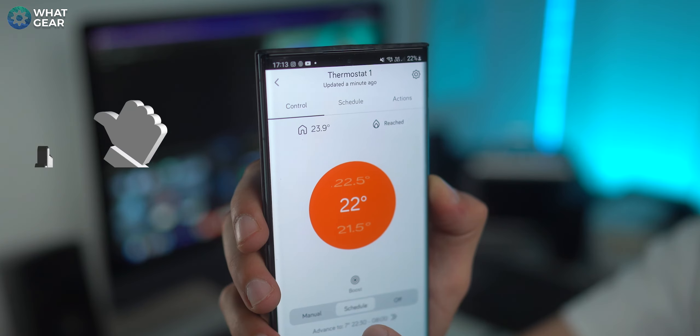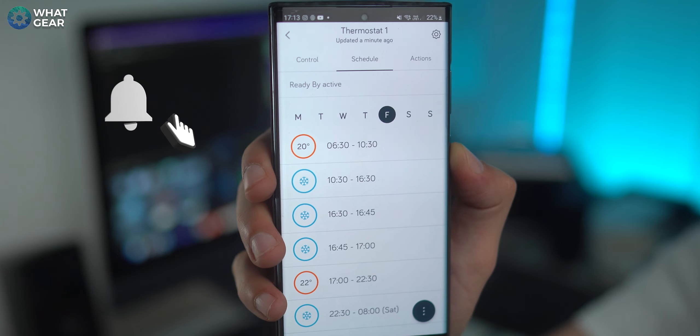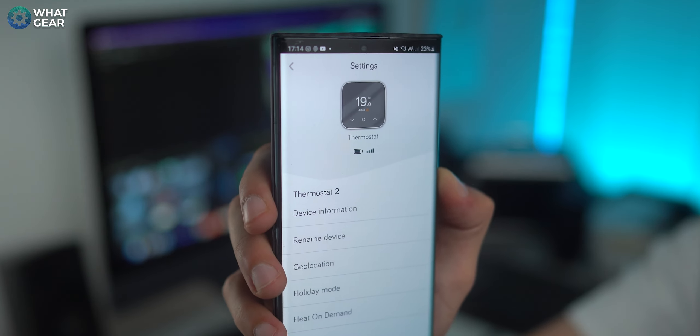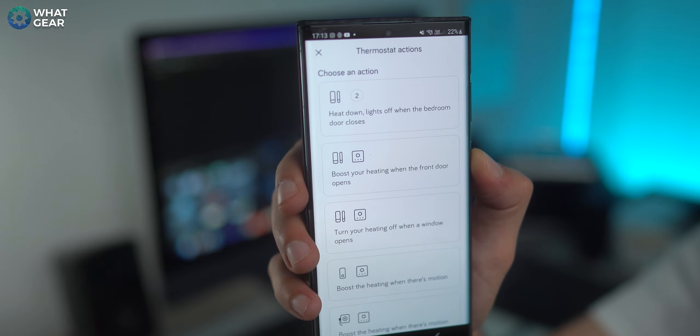Rather than boring you with all the settings, let me tell you about the standout features. You can set your heating schedules, and in the winter months there is a frost protection feature that prevents your pipes from freezing. If you have the Hive Home Shield security system, you can use your alarm sensors to trigger actions on the Hive Mini — for example, when the front door sensor triggers, boost the heating and hot water for an hour. You can also integrate Hive smart bulbs, so when you open the front door it turns the living room light on and turns up the heating.